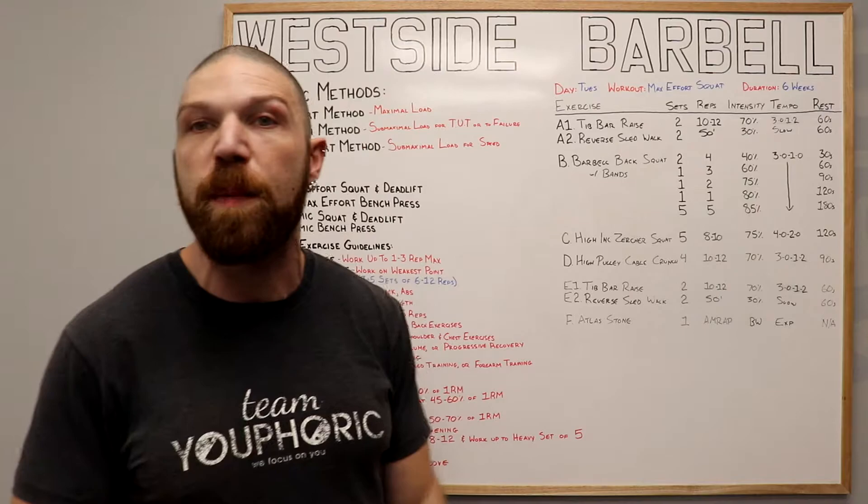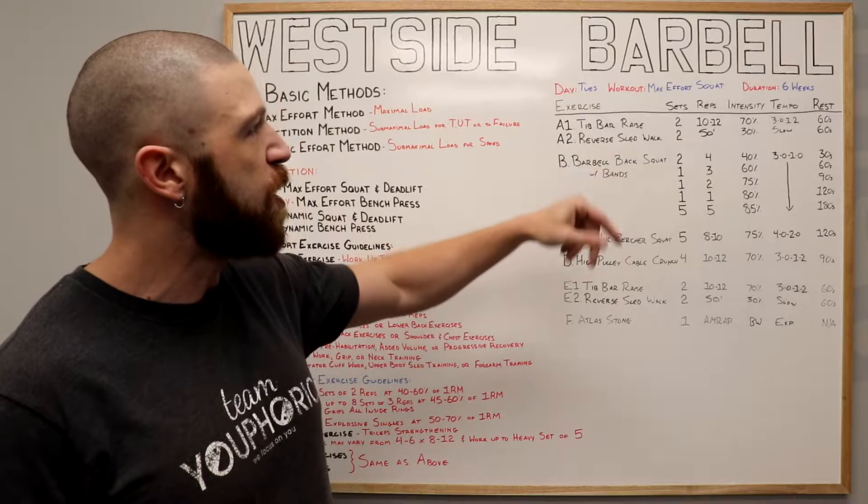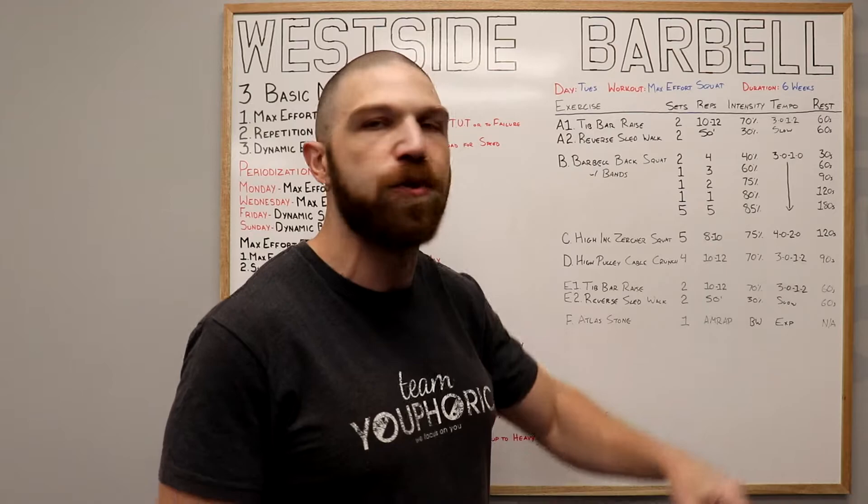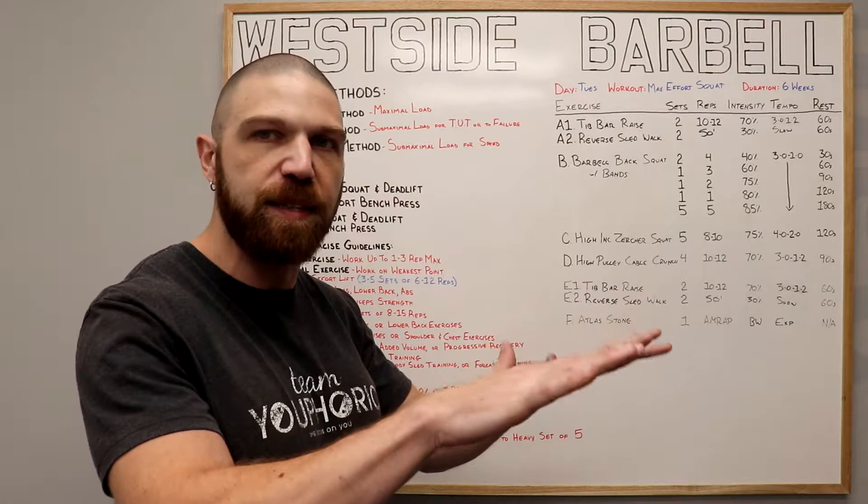For your A's, we're going to be supersetting the tip bar raise with the reverse sled walk. For the tip bar raise, we're going to be doing two sets of 10 to 12 repetitions using 70% of your one repetition maximum. We're going to follow a 3012 tempo — that means we're going to be lowering our feet down toward the ground for three seconds, then lifting up for one, and pausing at the top position for two seconds.